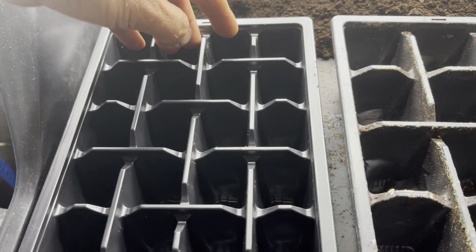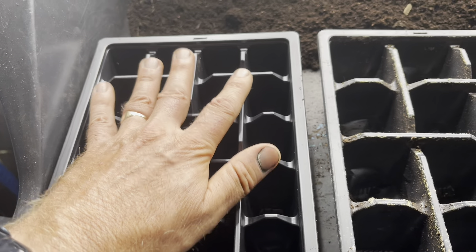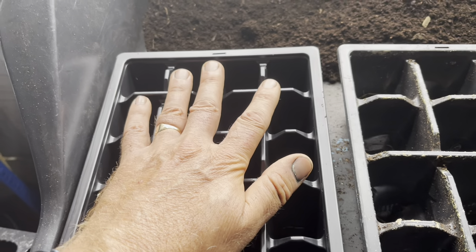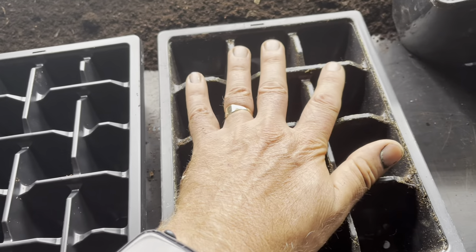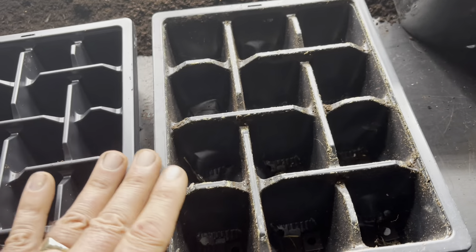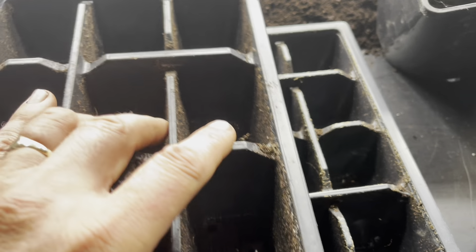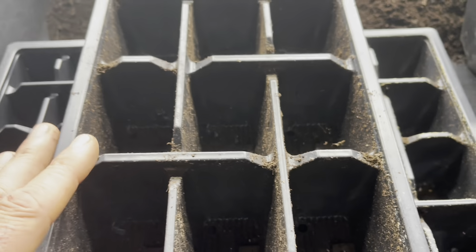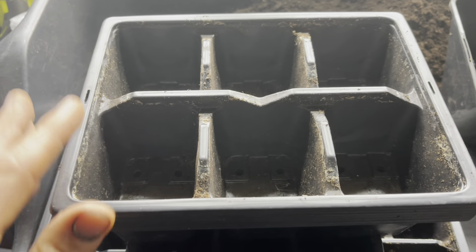This is a 12-cell tray, which I use for lettuce, onions, spinach — basically anything that's going to be in the tray for around 20 to 30 days. For things that are going to be in the trays a little bit longer, I might step up to a larger size — for example, using a bigger tray for brassicas that aren't going to be in there too long.